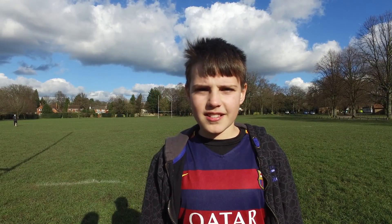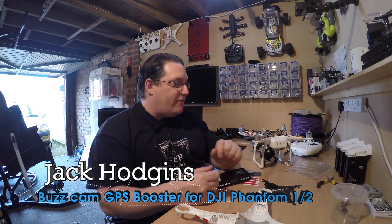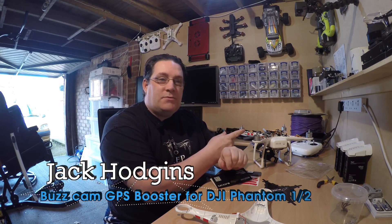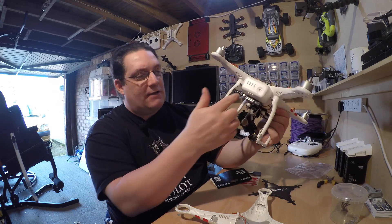You're watching Jack Jones. Hi, my name is Jack Jones, welcome back to my channel. I've got some nice bits to try. I've had a Phantom 2 Vision come to me to be repaired, and they've basically stuck FPV on it.